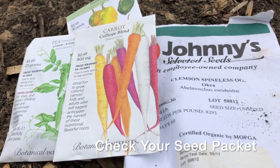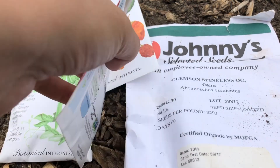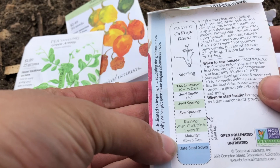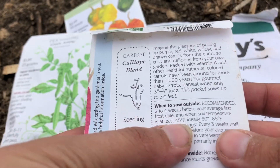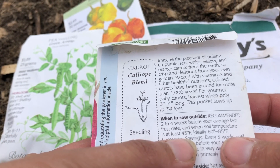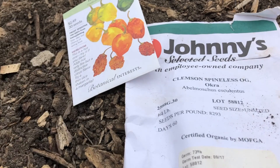The first tool you need to determine when to plant is actually your seed packet. We like Botanical Interest and Johnny's because they have not just spacing, depth, and all of that on the package, but if you look in the text you can see the ideal and the minimum soil temperature needed for the plant. This is carrots — 60 to 85 degrees is ideal, but it will germinate at 45 degrees.